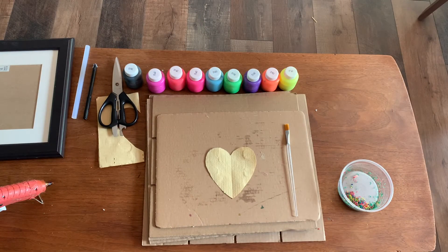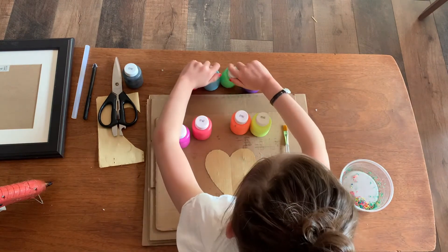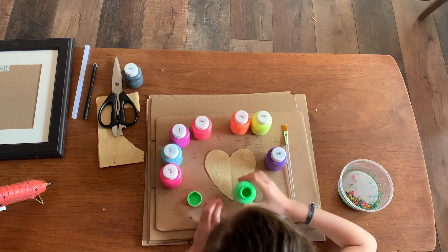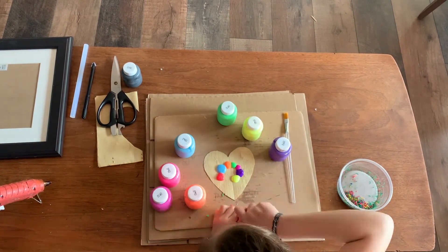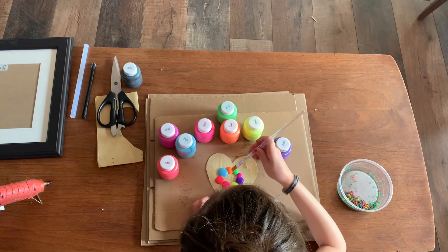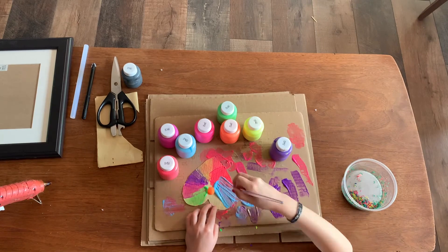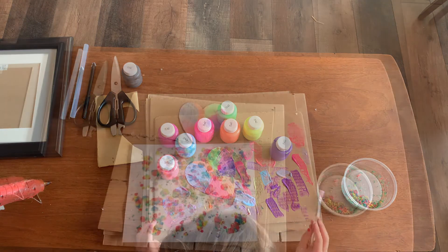Now I will be making my abstract heart. I'm going to be using all of the colors except black and pour them into a circle in the middle. Now let's start painting our heart. Now you have to let it dry — I'll be back in an hour or two. Now that my heart is dry...